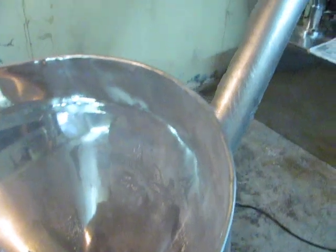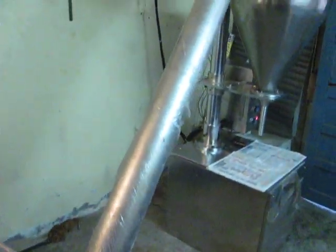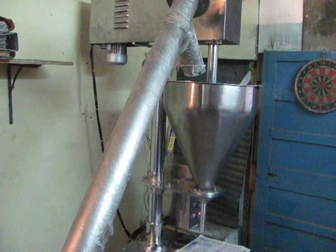The screw feeder is also provided with auto and manual functions. When in auto mode, the screw starts and stops as per the preset time. This enables equal feeding of the product hopper during production.